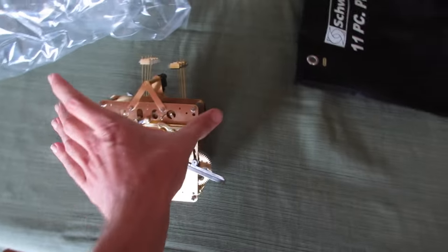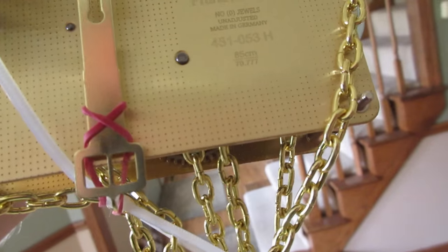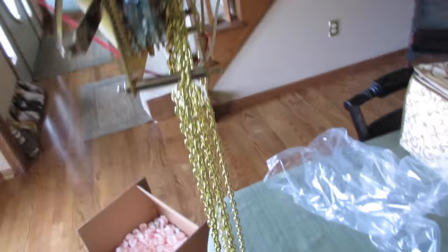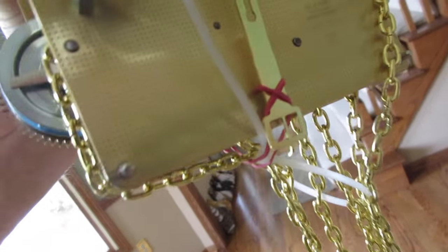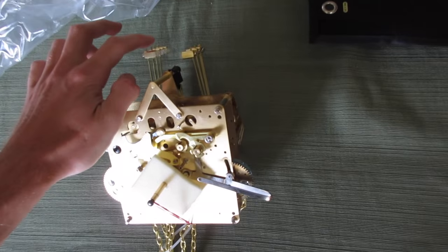I have a movement, which is a Franz Hermel, no jewels, unadjusted, made in Germany, 451-053H, 85 centimeter movement that came with chains, though they're not up over the gears. It's also got some rubber bands and a zip tie kind of holding things in line. It's an eight-hammer movement. Probably not supposed to set it down like that, but it doesn't weigh very much and those are easily adjustable.